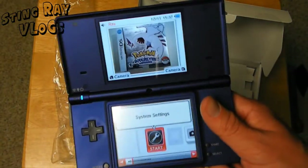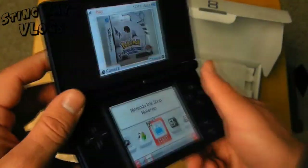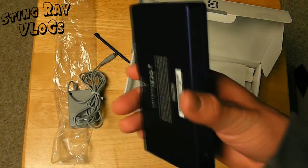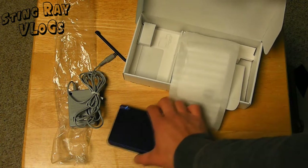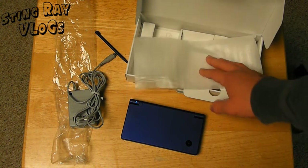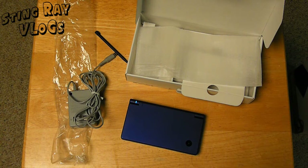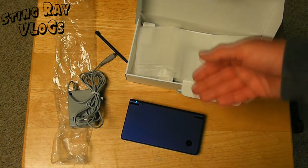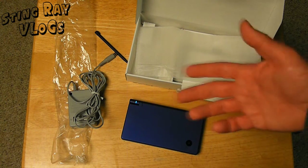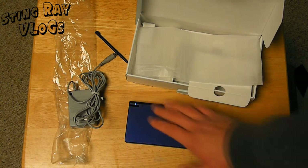This is pretty much it for the Nintendo DSi unboxing. I will speak a lot more about the device in a review. That's all you get in the box — you get all five pre-installed games, your DS, your charger, your stylus, and your manuals. So that's what you get inside the Nintendo DSi box. Hopefully that influenced your purchase a little bit by showing you guys that the Nintendo DSi is worth it if you're interested in a pretty cool, unique gaming system and you don't have a regular DS, like a DS Lite or an original DS.